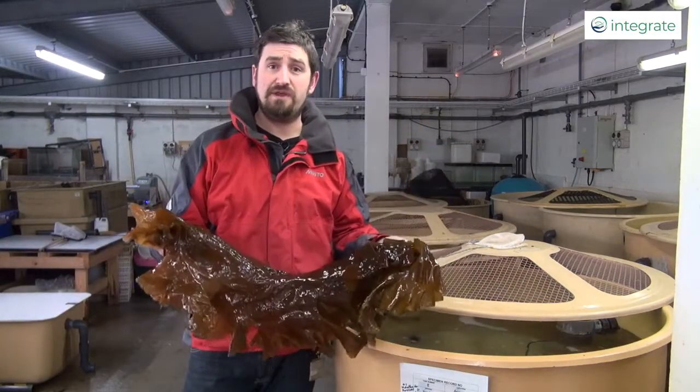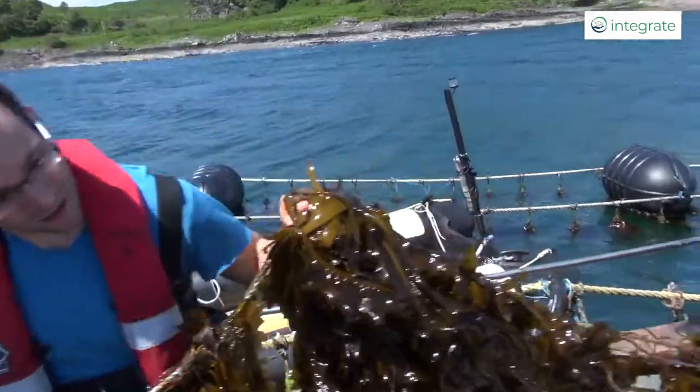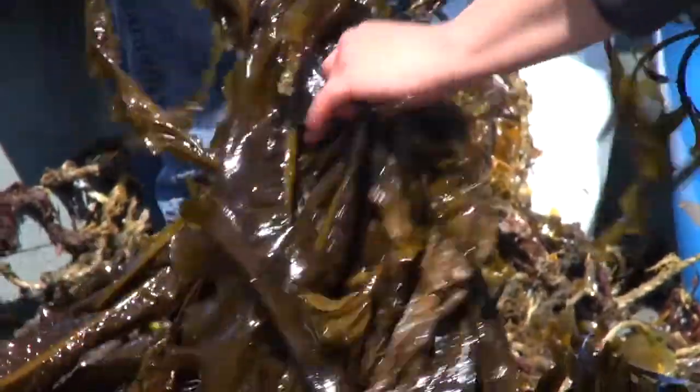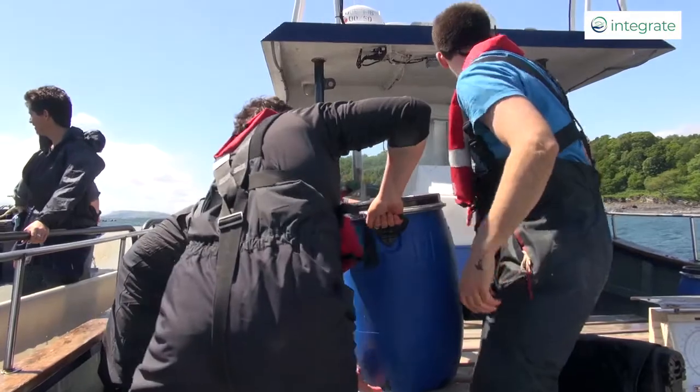You can see a piece of sugar kelp here that we can also cultivate. We have a seaweed farm not far from SAMS that we own and run ourselves. The importance of the species that we use is that they are local to the west coast of Scotland and that they have a commercial viability.